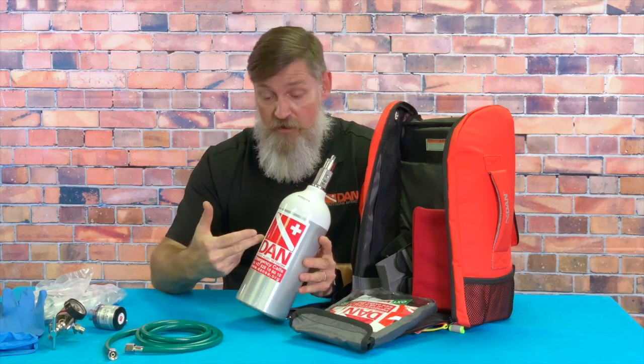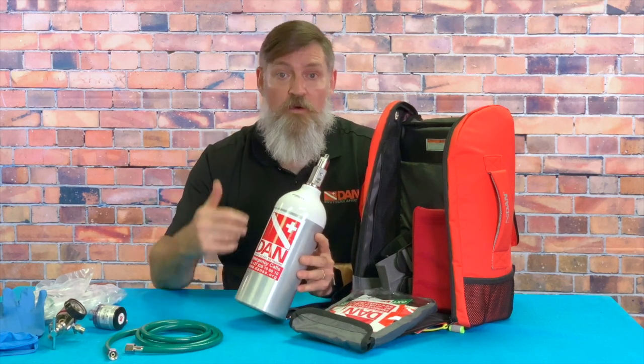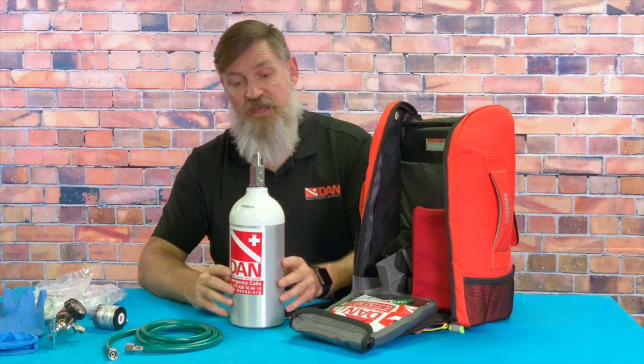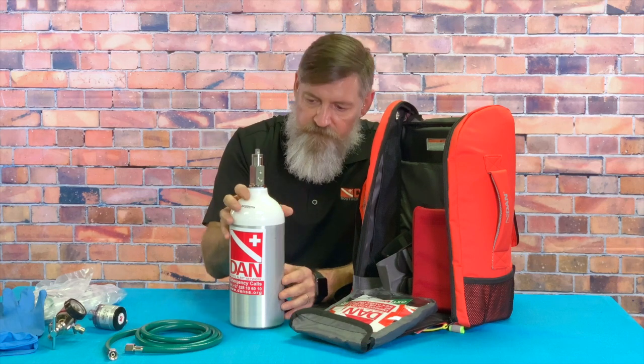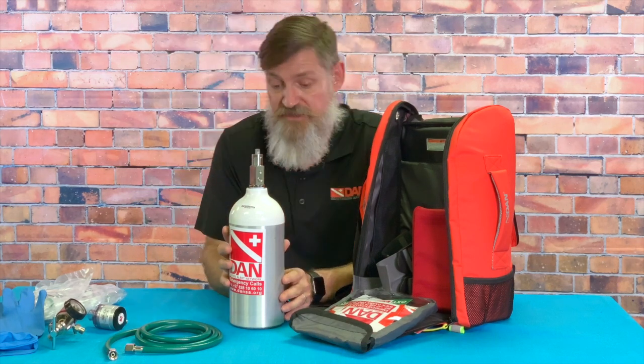This cylinder, depending on how many people you have on the unit or what flow rate you're using, gives you around 14 to 20 minutes maximum. So again, not ideal for long boat rides — something best used poolside, waterside, or any place not too far from advanced emergency care.